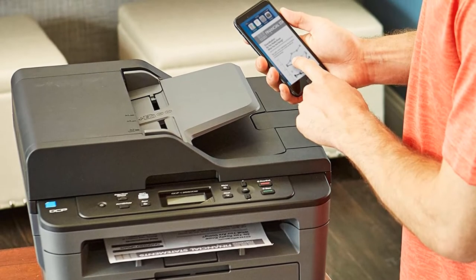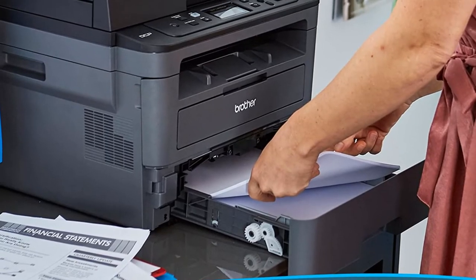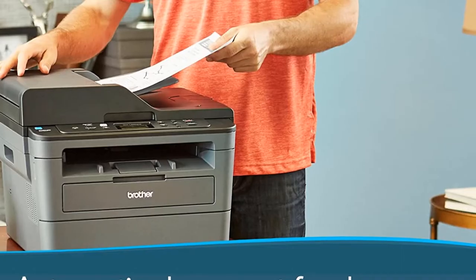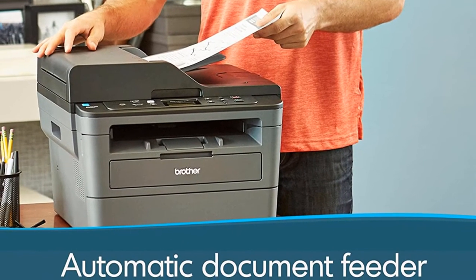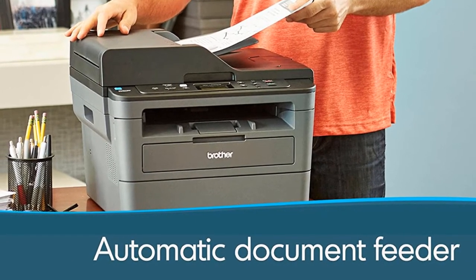Finally, the copier can reduce documents to 25% of their original size or enlarge them by 400%. The copy speed is 36 copies per minute. This is a handy all-in-one printer that will get a lot of work done better than other Linux-friendly printers. It offers special media support for envelope printing and can connect wirelessly and with mobile devices.